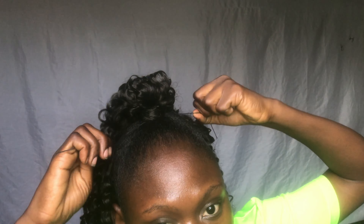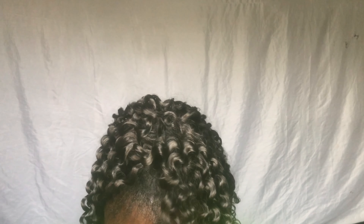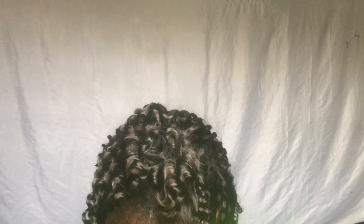I took the needle that had thread in it and I'm using it to tie down the wrapped hair so it doesn't come loose. I'm also trying to divide the hair because I want it to be fuller. This is a bohemian curl — it's nice like that, but I just want it fuller. So I'm dividing it to make the hair fuller and nicer.